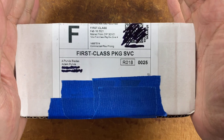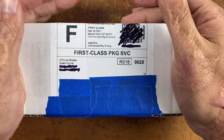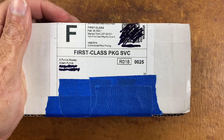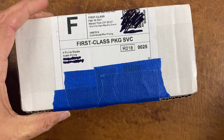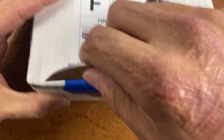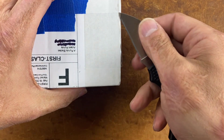Alright, today I have another unboxing for y'all. This one was ordered off of a pre-order a pretty good while back. I totally forgot about this knife until I got an email saying it was on its way, and I was pleasantly surprised. This is coming from Purpose Blades — let's check it out.